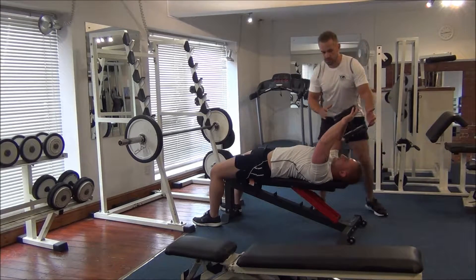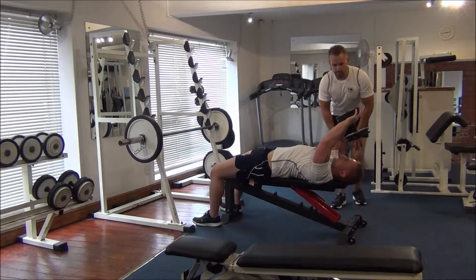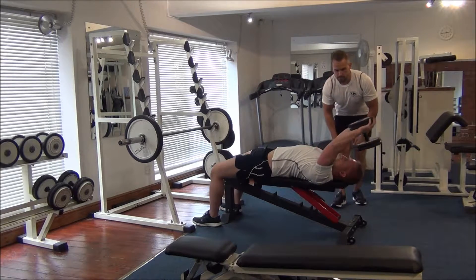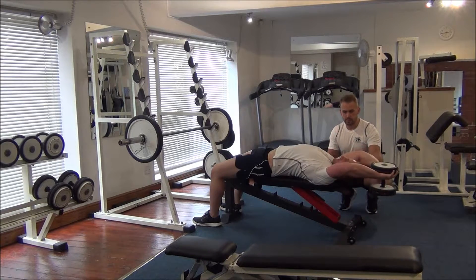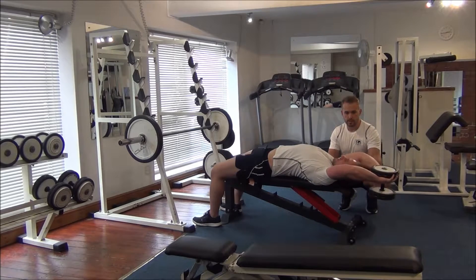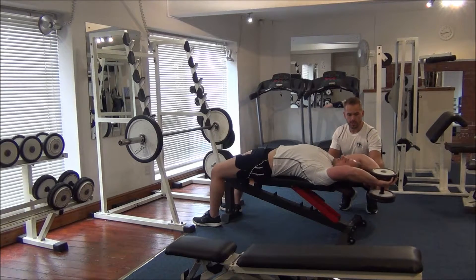Okay, straighten your arms slightly. That's it. That's three. Four. Excellent, keep it going. Six. That's it. Two more. A nice stretch when you come back. Nice stretch. Okay.